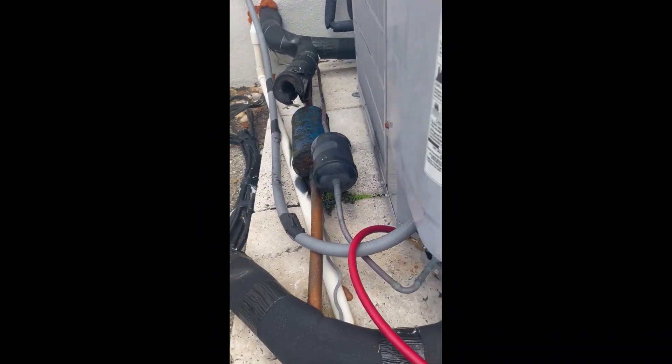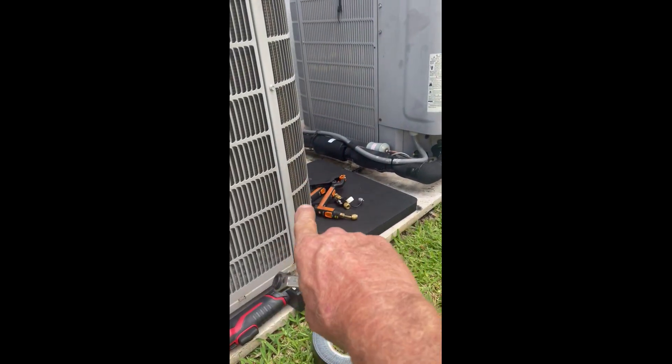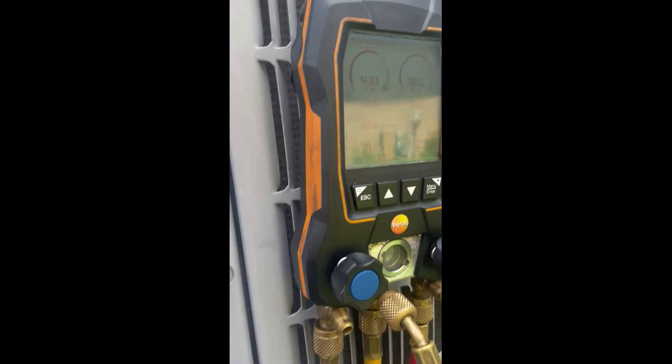We're gonna come outside. The reason we're doing this is we're changing these suction line dryers on these green screens here. Close down your suction.